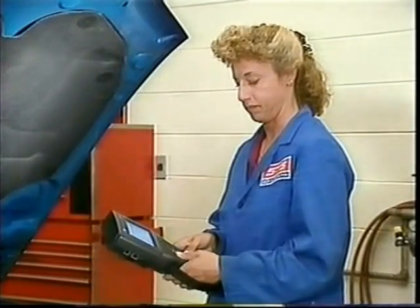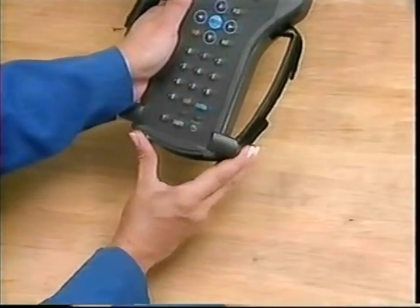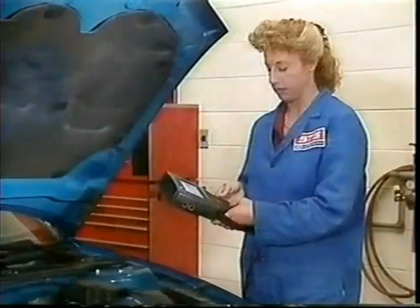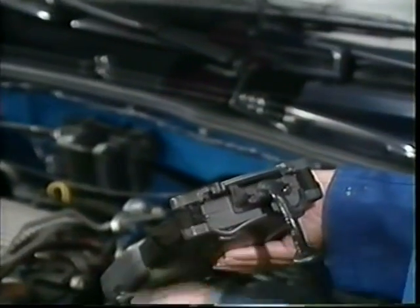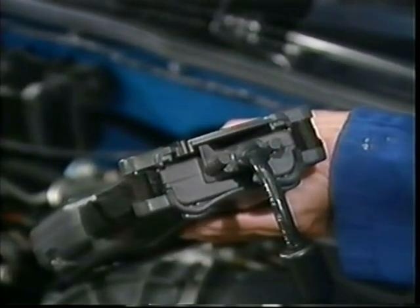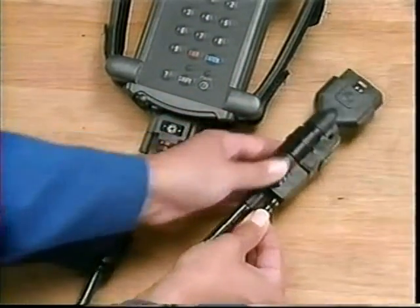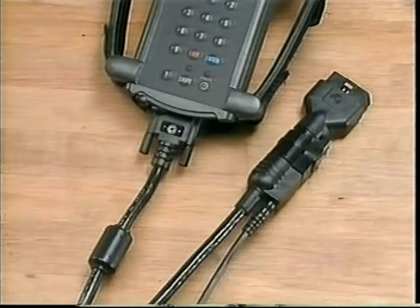Another important Tech 2 component is the Vehicle Communications Interface, or VCI module. The VCI module is similar to the Tech 1's VIM and is used to interpret vehicle communications. In the future, the Tech 2 can be updated with a new VCI module rather than requiring an entirely new tool. The VCI module is integrated into the tool and located at the bottom of the Tech 2. The power jack can plug into the DLC cable or the Tech 2, but vehicle communication requires the power jack be connected to the DLC cable for proper grounding, so always use the DLC cable jack for power.